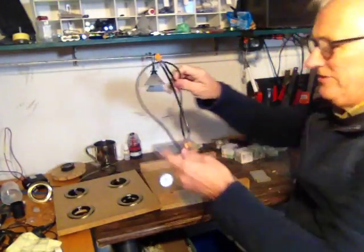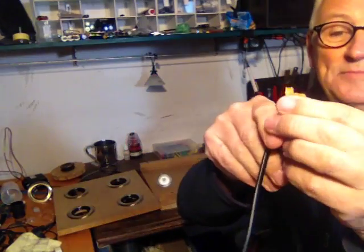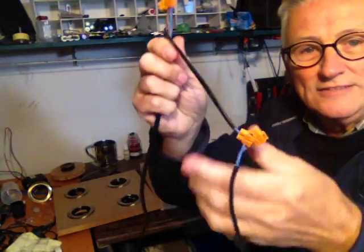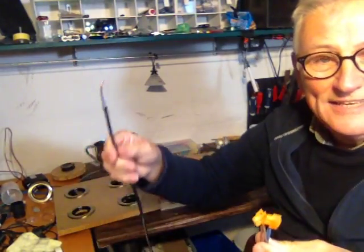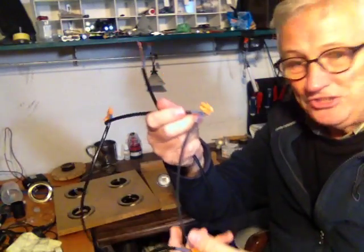Then what I did was I took a piece of standard wire and connected it together using the same thing, each one connected so that we have these strung together. There are four of these and a little bit of a longer wire at the end to connect obviously to my 12 volt feed. And that's really it — that's the connection.